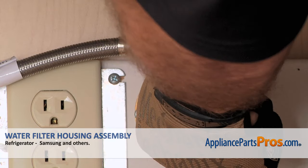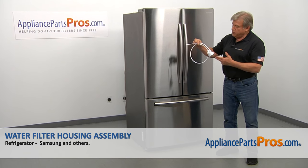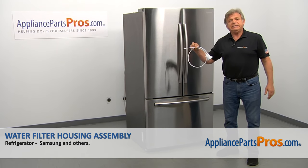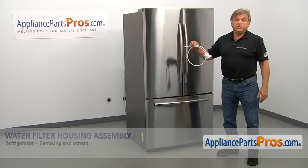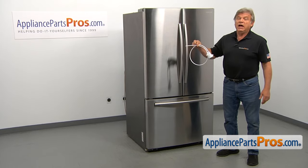Also, you need to turn off the water to the refrigerator. In this video, we'll show you how to replace the water filter housing assembly in the Samsung refrigerator. It's going to be a very easy repair. It should only take a few minutes.